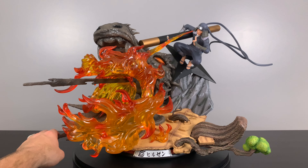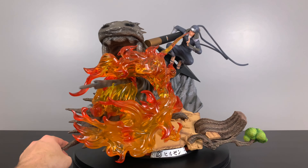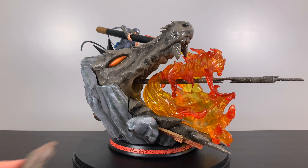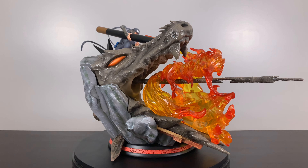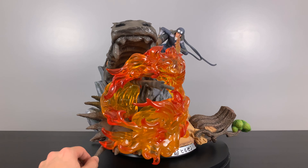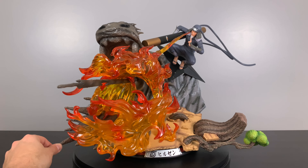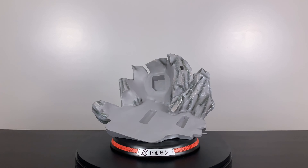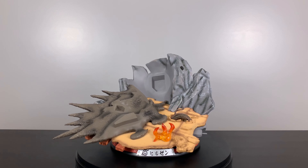Well, that's gonna be it for this video. Thank you so much for stopping by the channel — hope you enjoyed the showcase. Let me know in the comments below what you think of this statue. It is going to be one of my all-time favorites because of all the different layers of depth added to it, plus this is one of my favorite all-time high-level shinobi battles. As always everybody, do what you love and love what you do. BAM out!